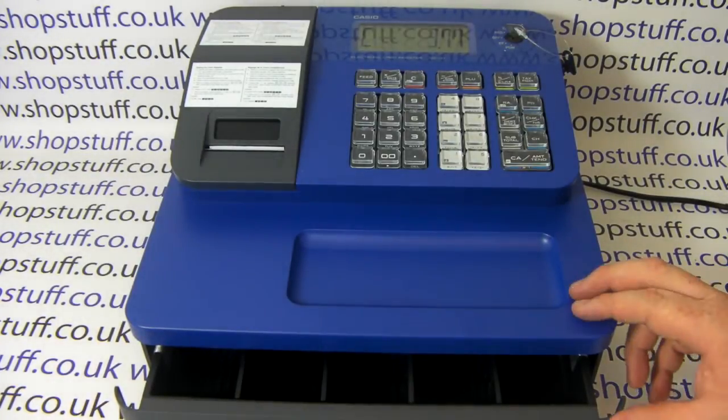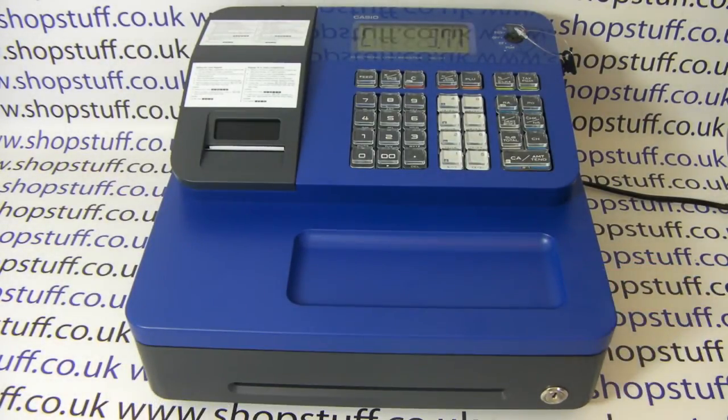The machine, because it's the first in our range that has the customizable receipt header option, may not be suitable for everyone. It's a very small till, so it's ideal if you're short on space. It only has one printer and only a small cash drawer, so if you need a machine with a customizable receipt and a larger cash drawer, there are a couple of options.